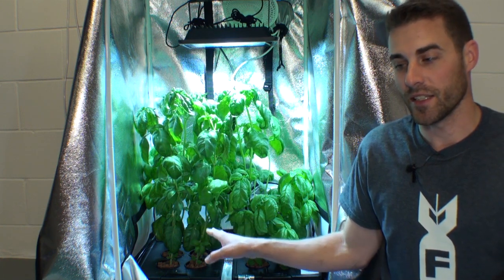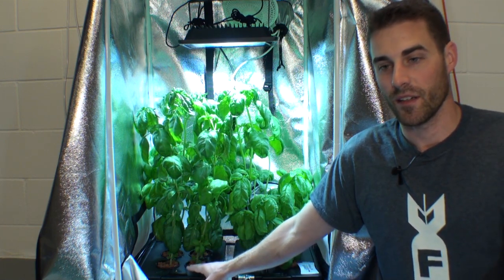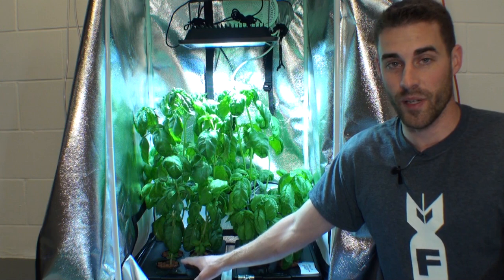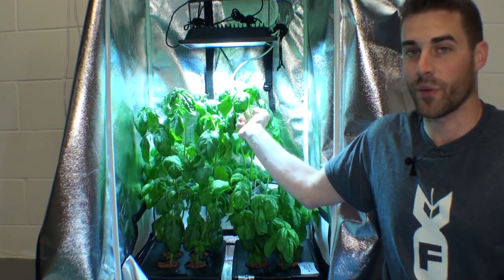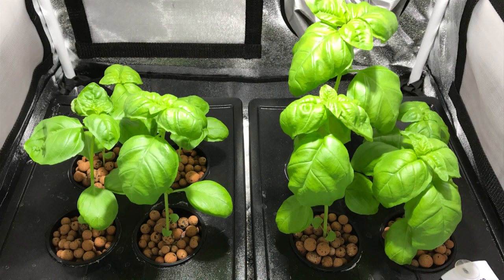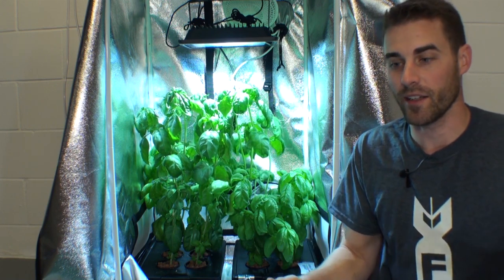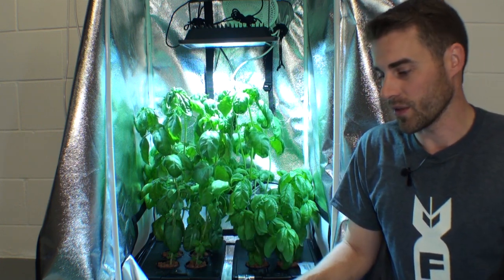In every single test — cutting plants back, letting them grow, refilling the bins — the pH in the aerated DWC bin stayed a little higher, meaning a little less acidic than the Kratky method. So in that respect, aerating the water does have a benefit. As far as plant growth goes, it's inconclusive — I have a plant in back that grew almost exactly the same size each time, versus the two in the DWC front. Interestingly, in the beginning the Kratky method was actually winning, because aerating the water initially raises the pH — similar to how aerating a fish tank raises pH.